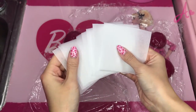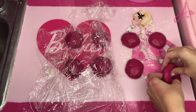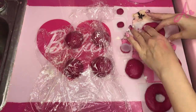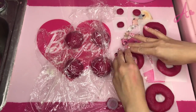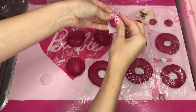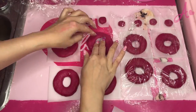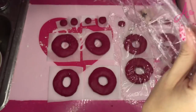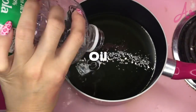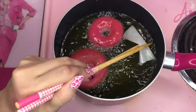Now I cut parchment paper. I use a plastic bottle cap to cut out the center. And I place them on the paper. Now we wrap and leave for another 40 minutes. Okay, now with the pink pan — let's put the donuts into the oil. It looks so good.